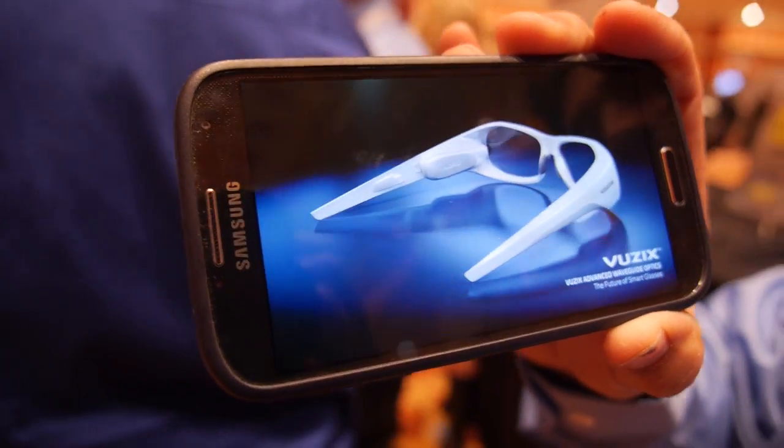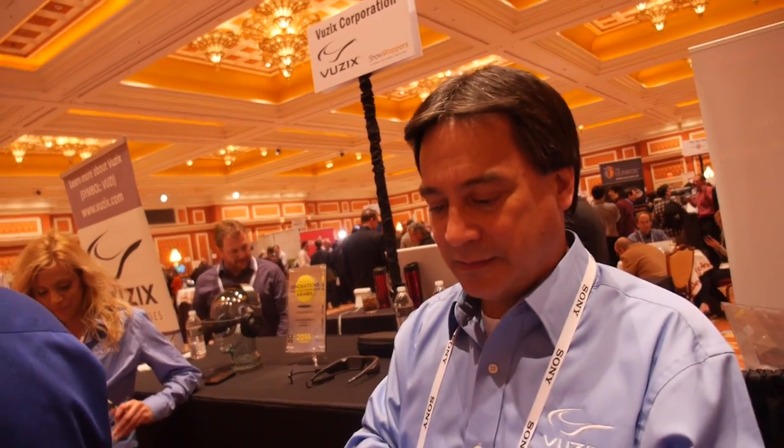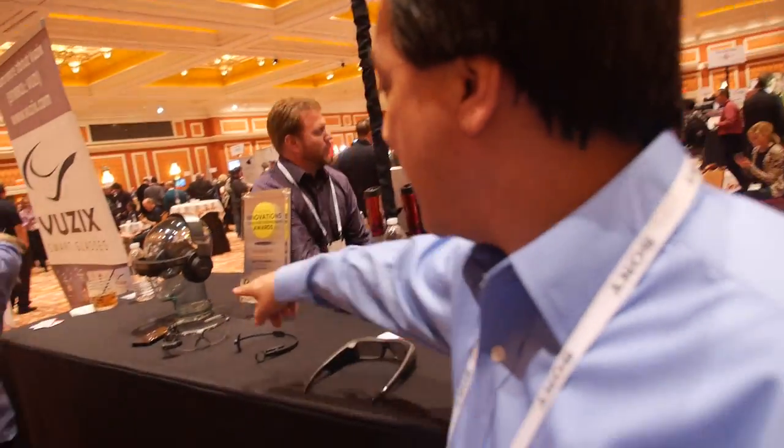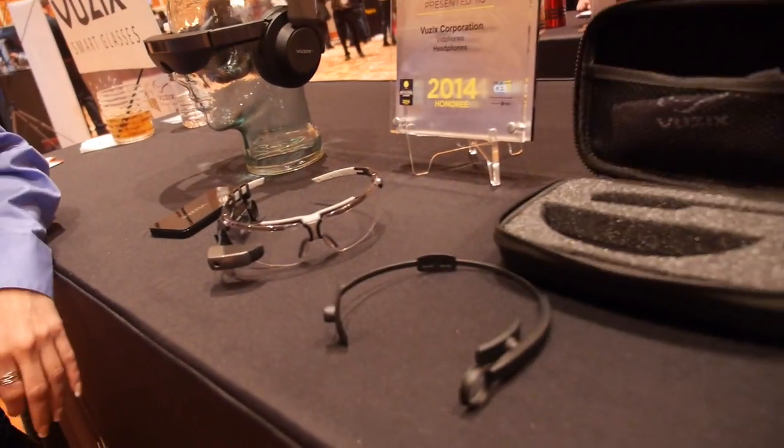How soon is that ready? This will be at the end of the year. And the shipping one — is it $1,000? That is $1,000. It comes with the glasses, the headband, the extra battery, and the leather case.